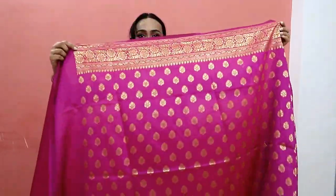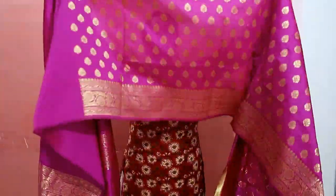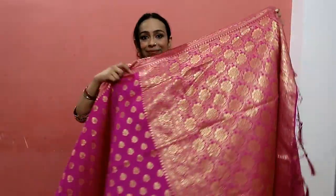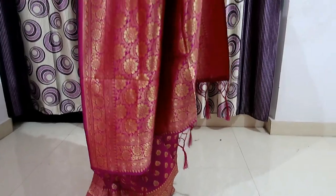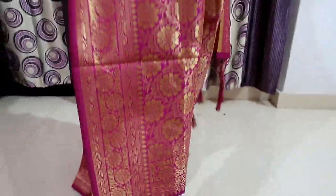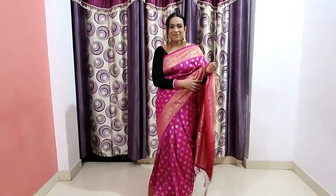The blouse with lining is comfortable. You have a border on both sides and a very beautiful boot design. It's a soft saree, a little see-through, but comfortable. The best part is the shiny look and the tassel design. It's soft and you can carry it around. It has a heavy look — very perfect if you like that style. I will recommend it.